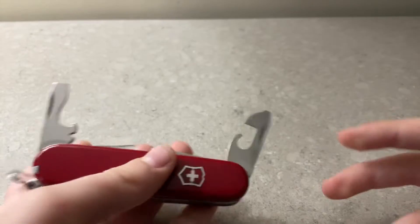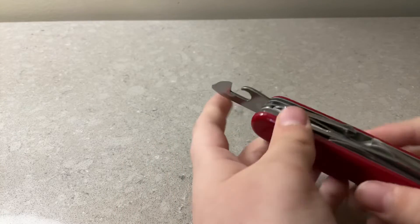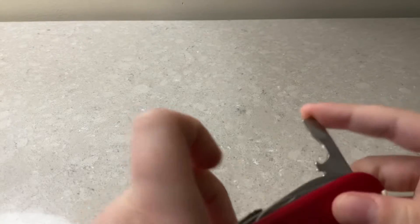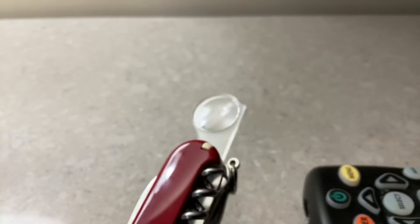This is a bottle opener which you can take all the way out and open bottles. And this — I don't know what you could use that for. And we also have a magnifying glass, very magnifying.